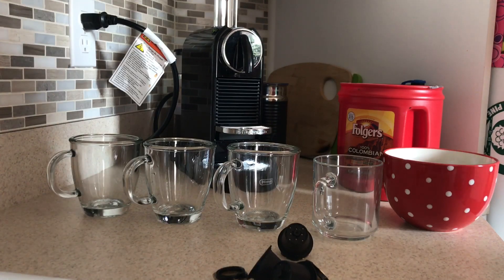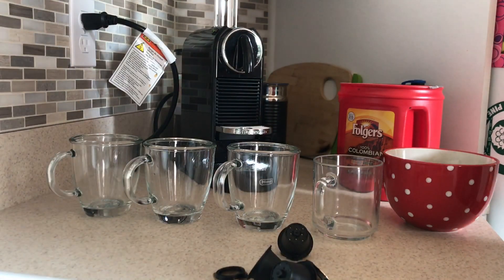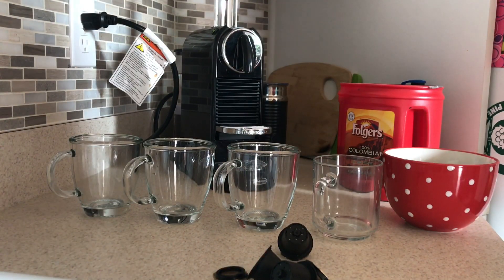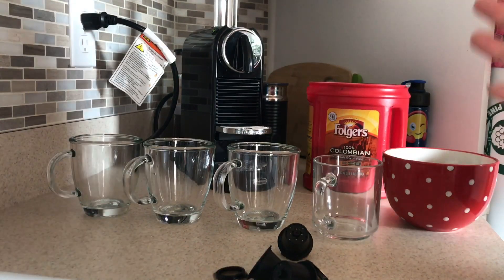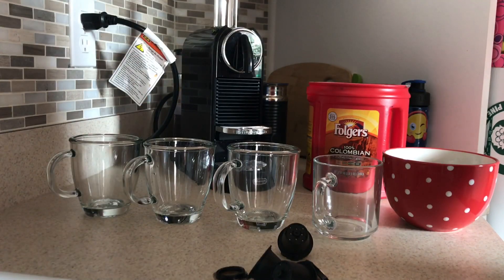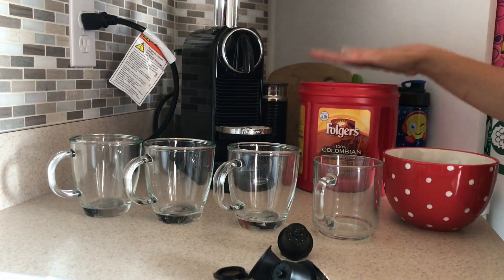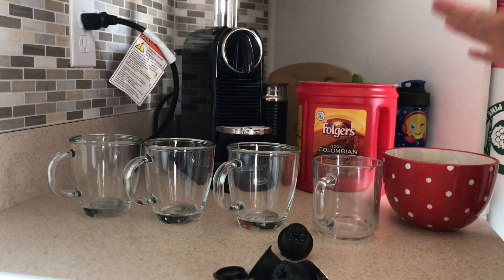I did also try another brand — I think it's called Rico. It was okay, I wasn't like, oh my gosh, I love this coffee. I am used to the Starbucks barista, so this video is going to be a little long, I do apologize. I used to make my coffee really strong with the Colombian Folgers coffee, and that was good for me.